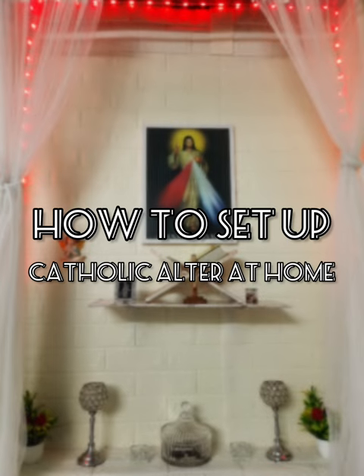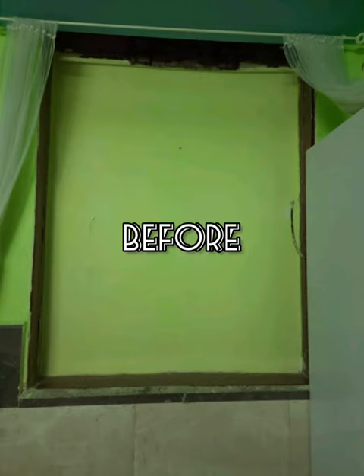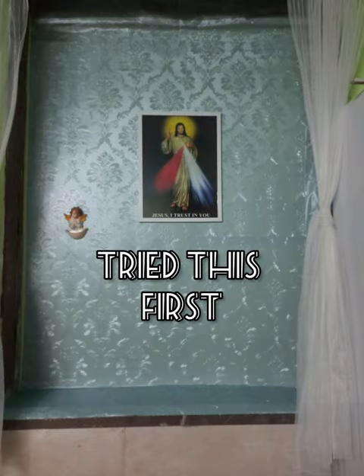Hello everyone! My name is Emma De Costa and today I'm going to show you how to set up a Catholic altar at home. This is how it used to look before, and I tried doing it this way but I didn't really like it.